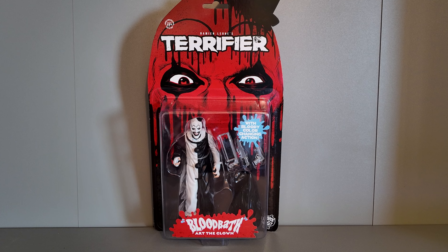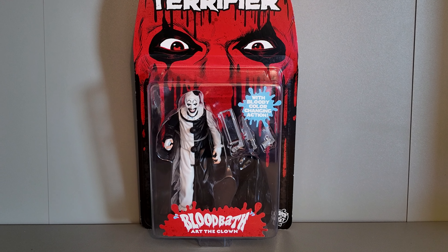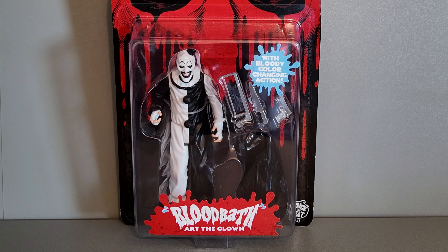It's Halloween time and spooky season continues in Max Toys and Models with Bloodbath Art the Clown from Trick or Treat Studios.